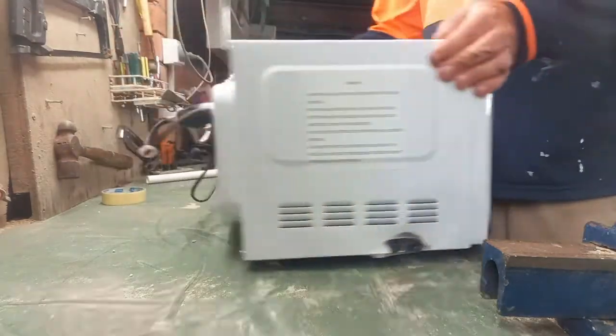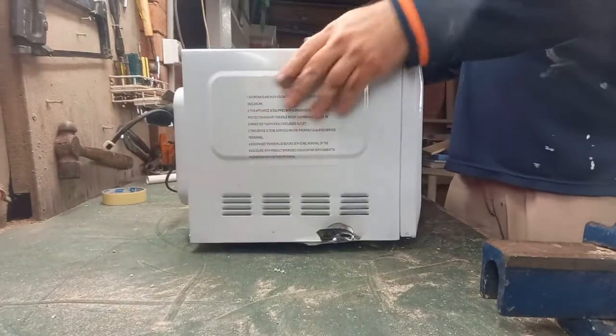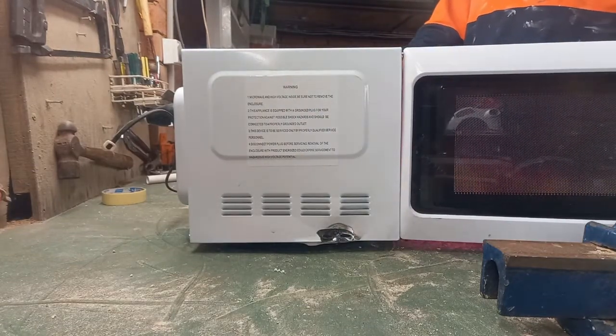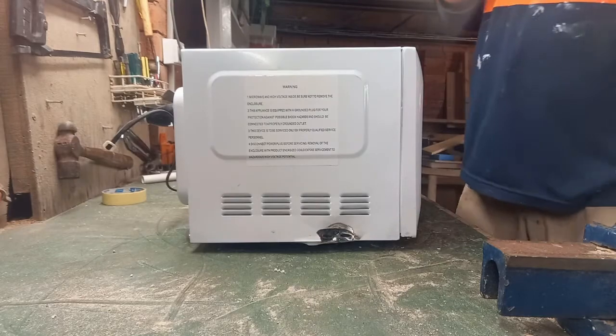That is because around the back we have two different light globes plugged in. We're going to unplug it and turn it off so we can't get zapped by anything now.